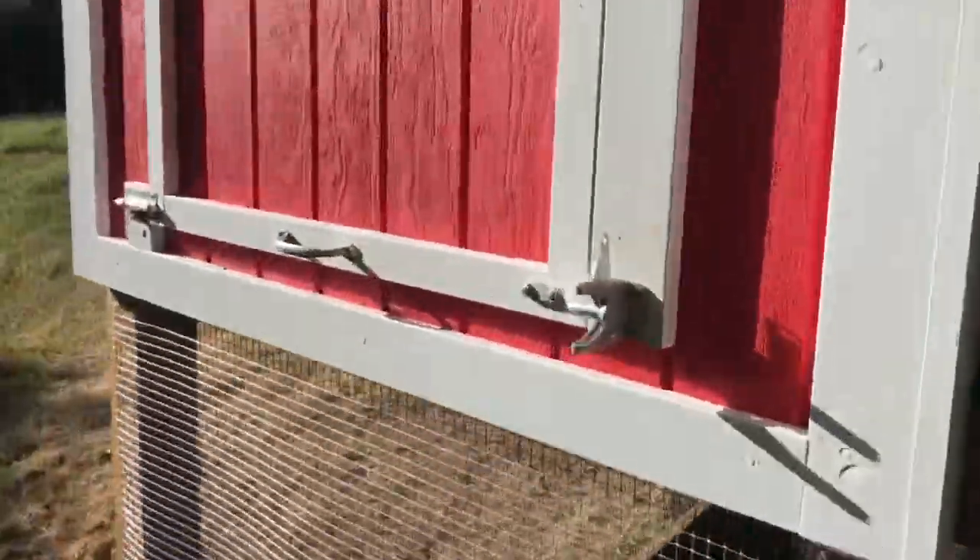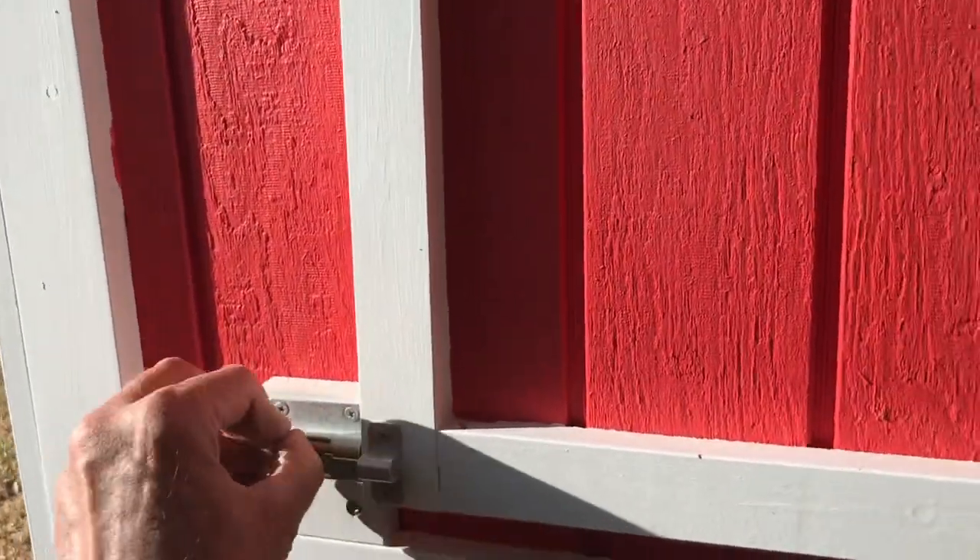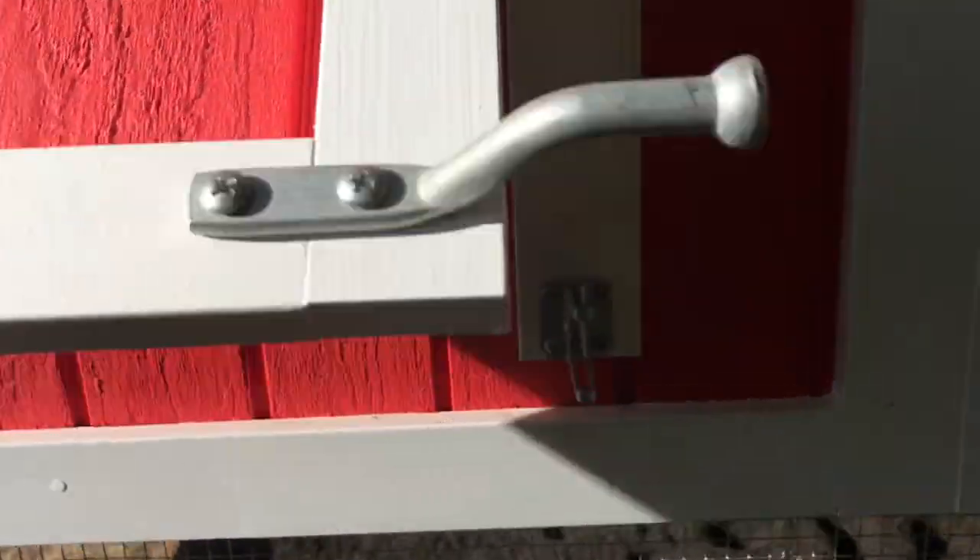Critters are not getting in there. We have a clean-out right here with another double protection — a latch over there and a little latch right here.